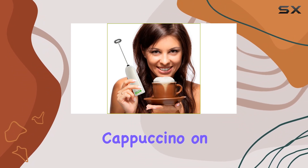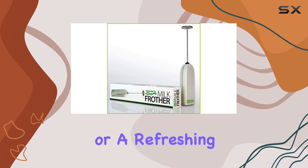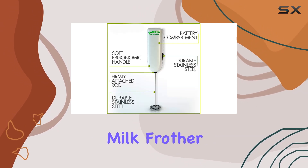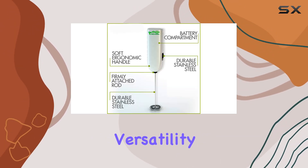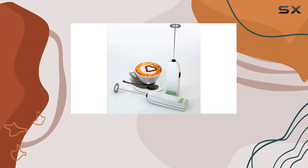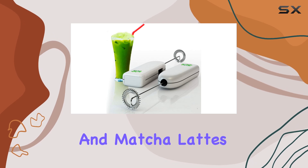Whether you prefer a hot cappuccino on a chilly morning or a refreshing iced latte on a hot summer day, the Matcha DNA Handheld Milk Frother has got you covered. Its versatility allows you to create a wide variety of milk-based drinks, from lattes and cappuccinos to hot chocolates and Matcha lattes.